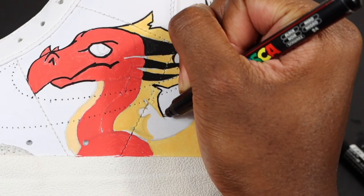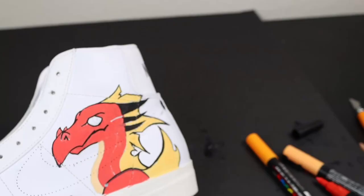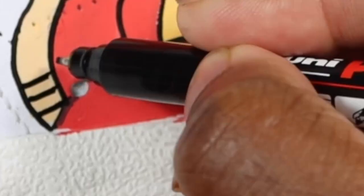We're still outlining the sketch. The outline is the best part - it really brings the whole custom together. For his eyes I went green. I was thinking blue, I was thinking black, but I said green is gonna make it pop. Later that same evening - I know I skipped a lot because I had to do a lot of stuff off camera.